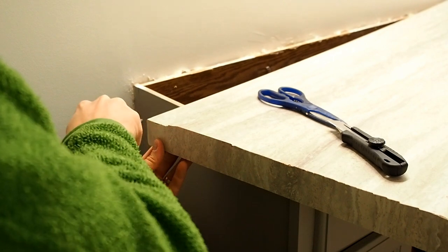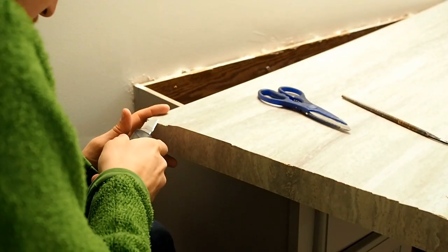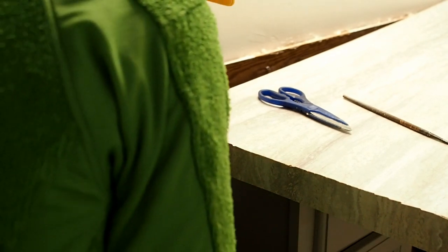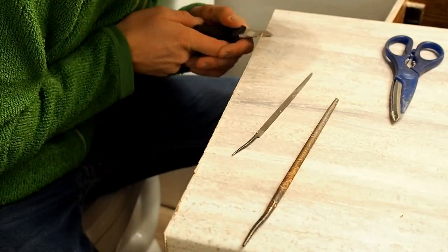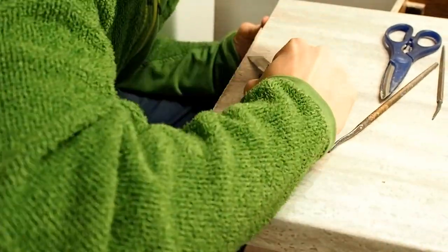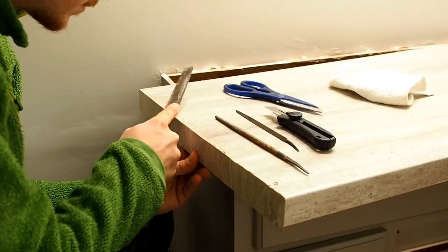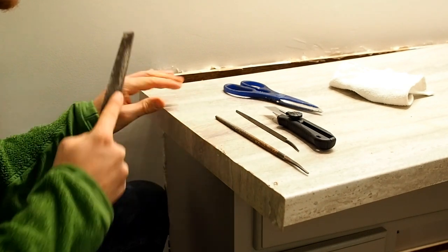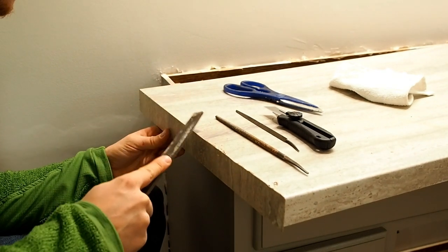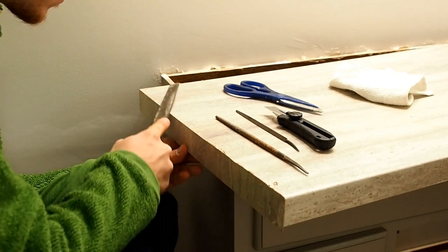I like to start with a round file with some rough edges — this helps remove more material in the initial stages before getting down to that final filing where we smooth out the edge. I then finish the joint with a series of flatter and smoother files until the corner is nice and clean between the laminated edge and the countertop itself.